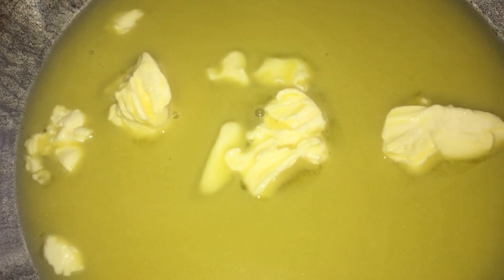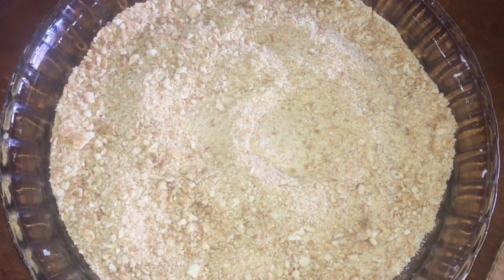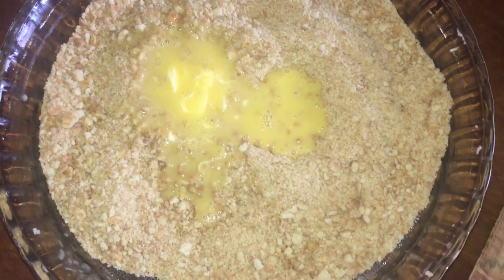So when I'm melting the butter, I don't melt it all the way through — I leave pieces of butter in it. Also, when I'm doing the crackers, I don't do it too fine, just leaving a little bit of pieces of the crackers in there.